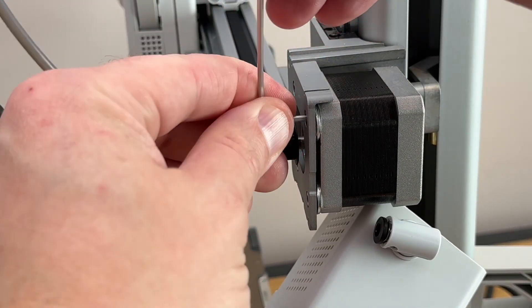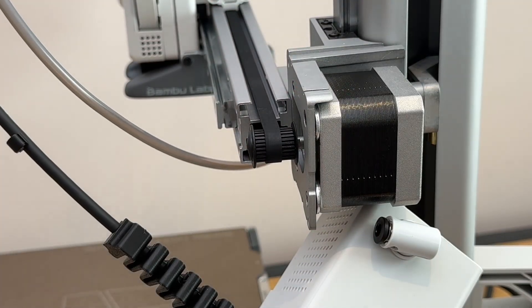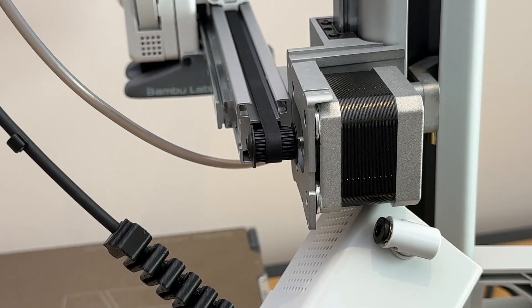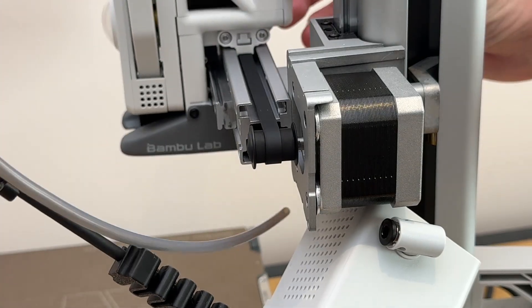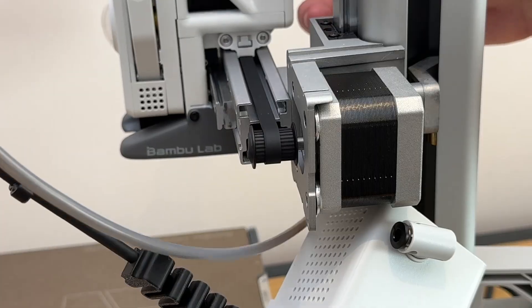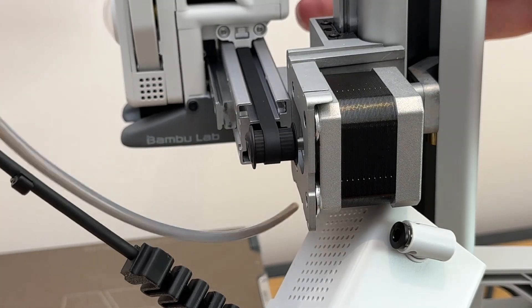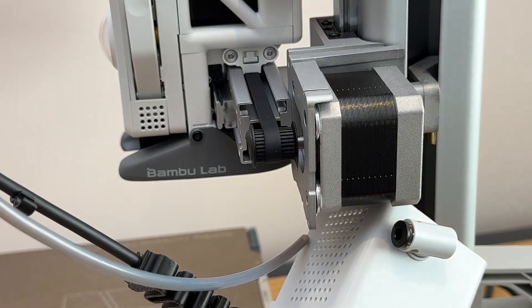Just make sure everything's tight without overtightening, and now it's time to start reassembly. As you can see, that's running perfect now.